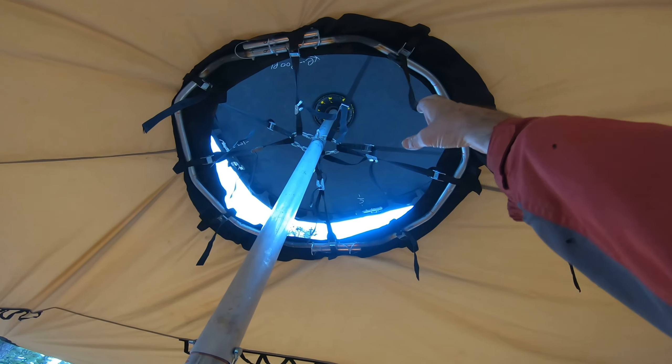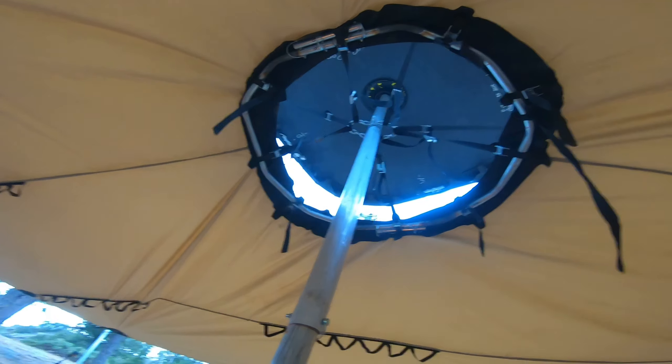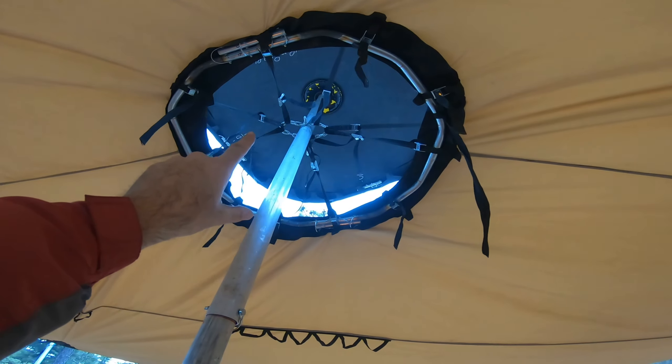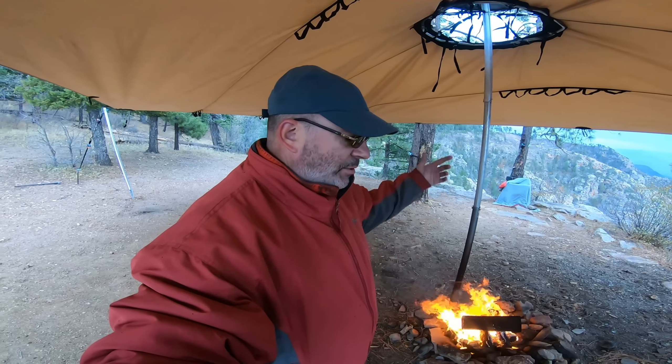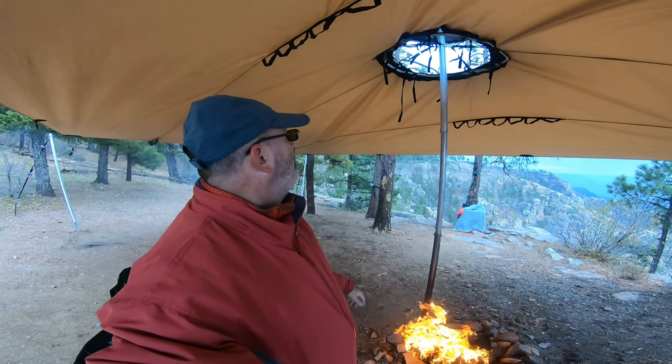You can see them here — it's a nice little backup. Could you plan for this stuff? No. But here it is, and this is reality testing. I would have been in trouble — I would have had to use cargo straps or something to jerry-rig the connection between the two.